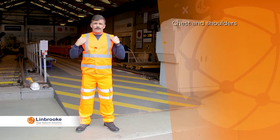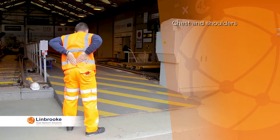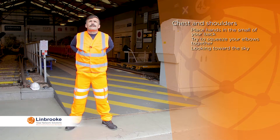To stretch out the chest and the front of the shoulders, simply place your hands in the small of your back and try to squeeze the elbows together, looking up towards the sky.